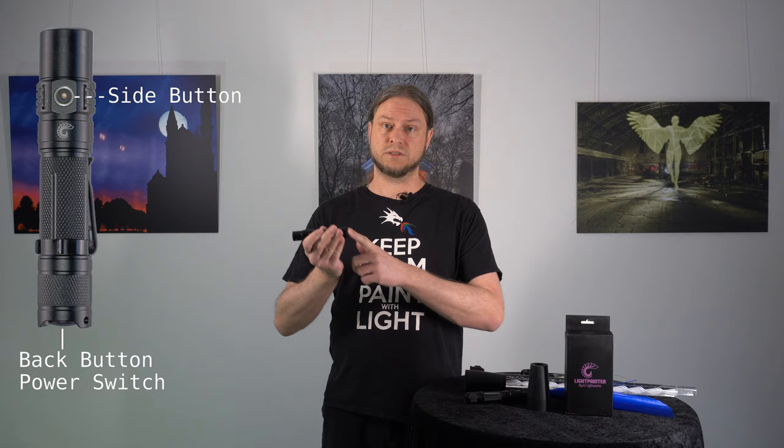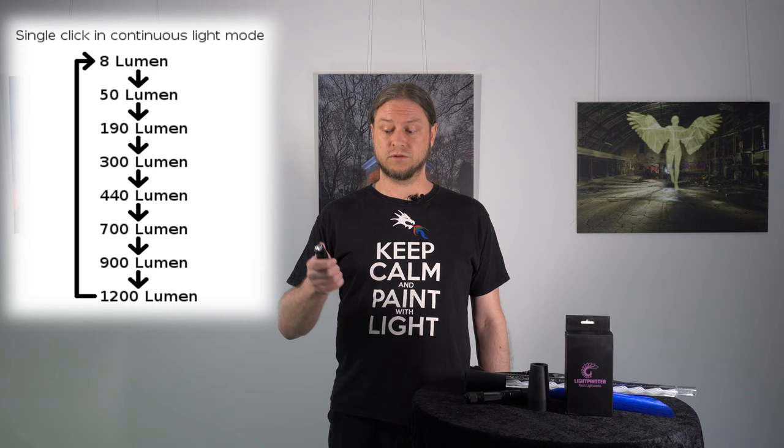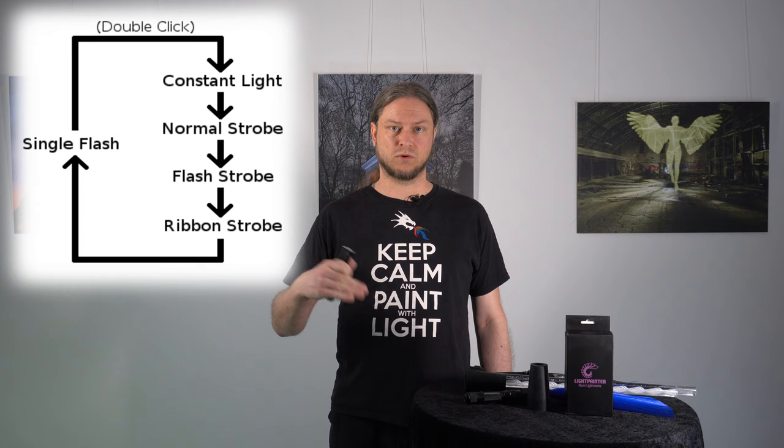The flashlight has a continuous light mode like any other flashlight, three different strobe modes, and a single flash mode. The strobe modes are a regular strobe, a flash strobe, and what I call a ribbon strobe. You can select the setting of each mode with a single press. So in continuous light mode you select the brightness, which is also used for the strobes, and in the strobe modes you select the speed of the strobe. With a double press you cycle through the strobe modes in the order I just described.